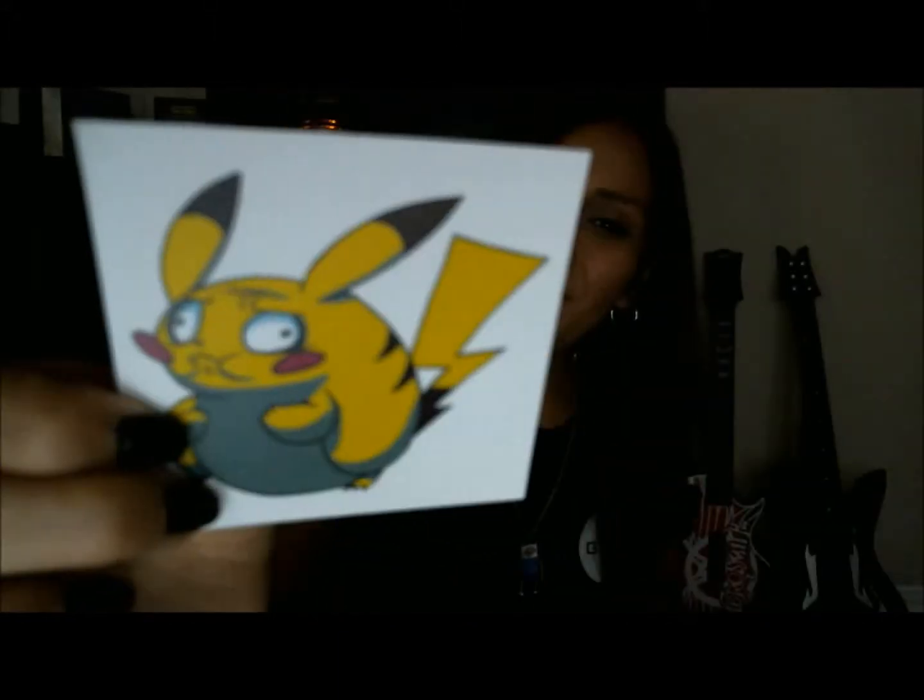We also got cinnamon lip balm from Family Guy — a Stewie cinnamon lip balm. I'm going to be like, 'Bless you, vile woman.' And then we got some stickers — it's an awesome Pikachu-looking sticker. And then a magnet with Stormtrooper Ninja Turtles. Oh my Jesus, this is amazing. I absolutely love this box. This is a great box. Amazing job, Loot Crate. Oh wait — it's not over. It's over 9,000!